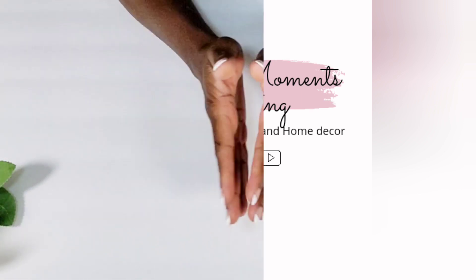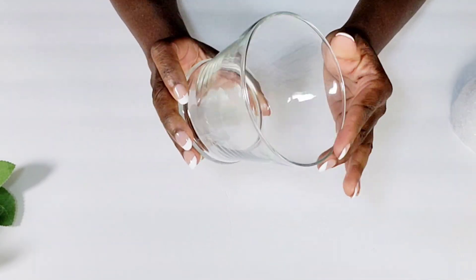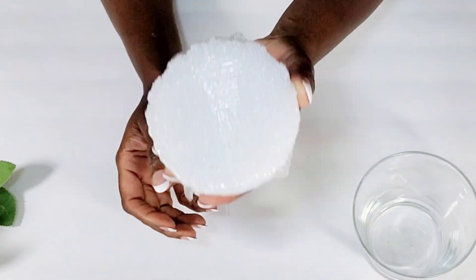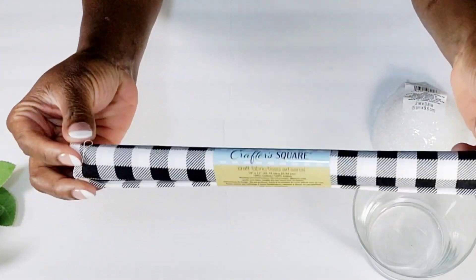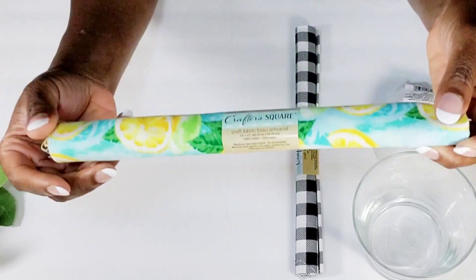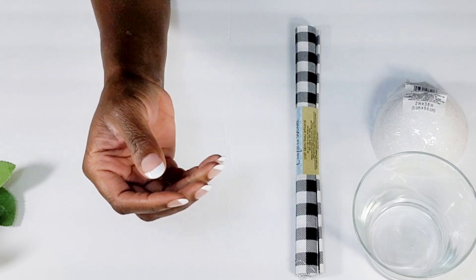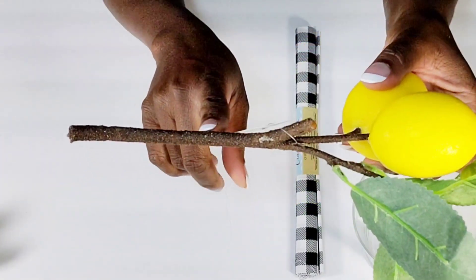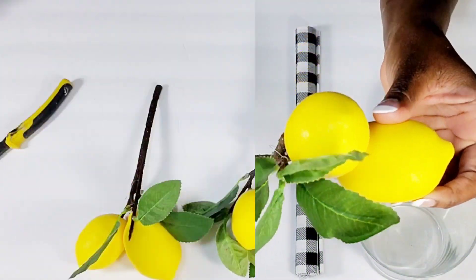Jumping into the first DIY, what I'm going to be using from the Dollar Tree: I have one of these pretty shaped little vases — actually one of my favorite vases from the Dollar Tree. I have this little half-round foam piece. I'm going to be using some Buffalo Check fabric from the Dollar Tree. They do have other prints — this is a really pretty lemon print — but I love Buffalo Check. And from Hobby Lobby, they have these really pretty lemon picks. I love the stem on these and these were 50% off.